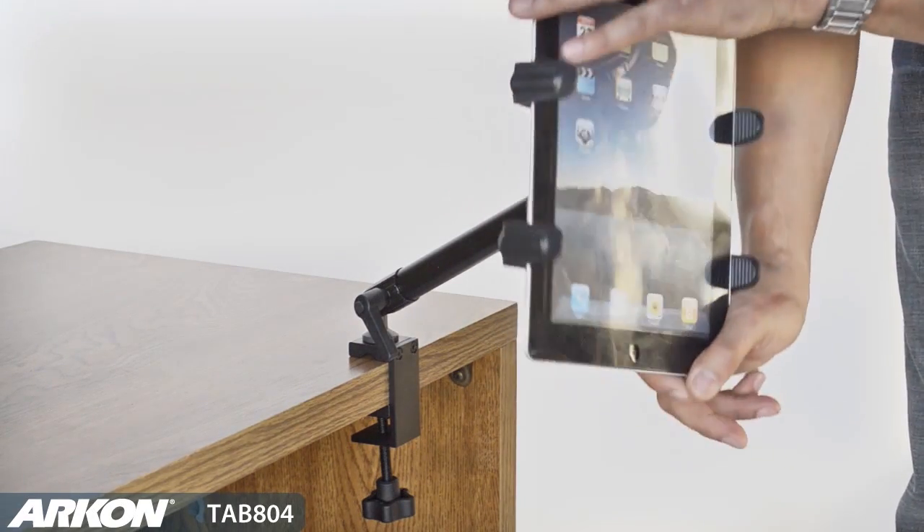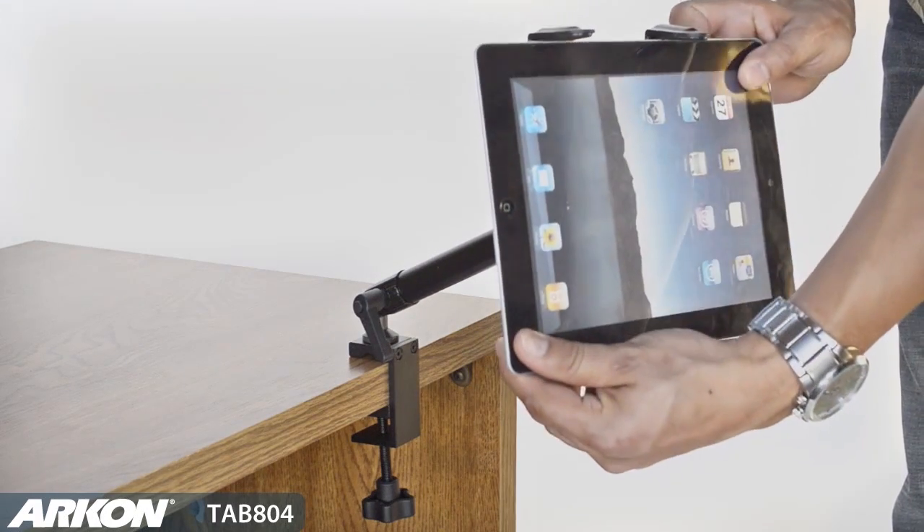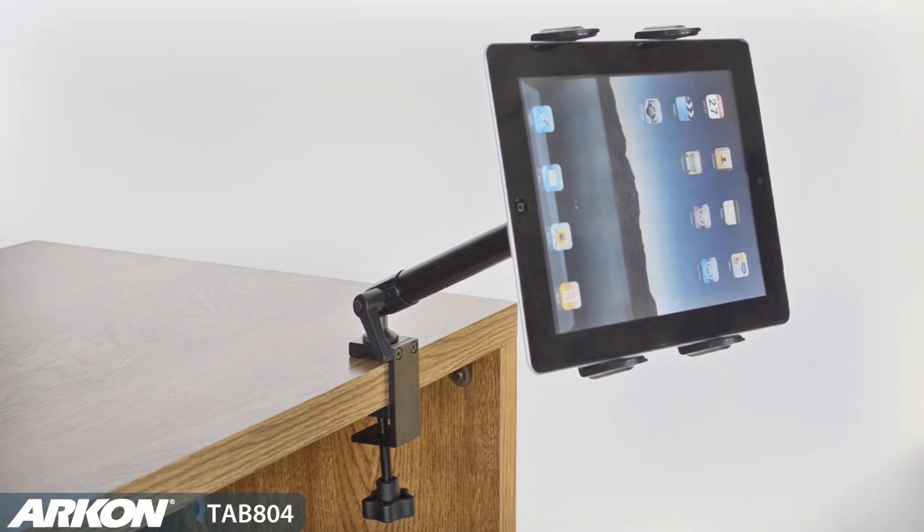You can use this mount as an additional television, to watch YouTube videos, or instructional videos in the kitchen or in the garage.